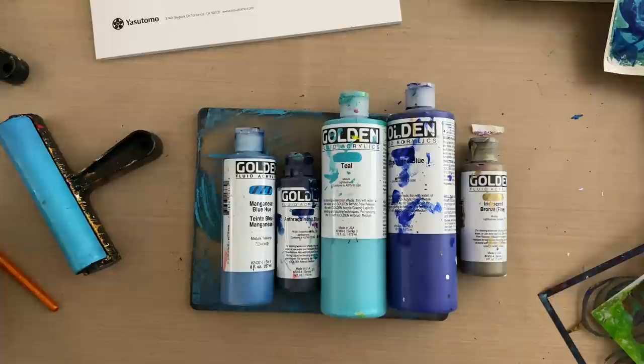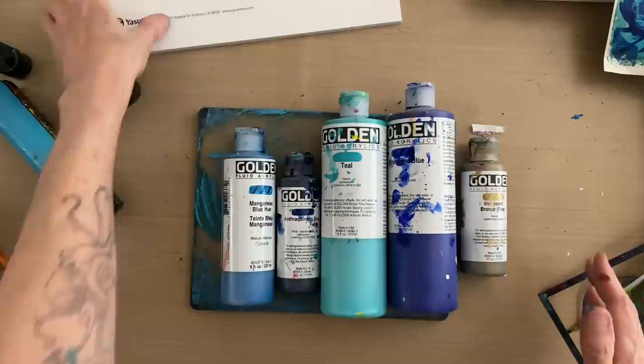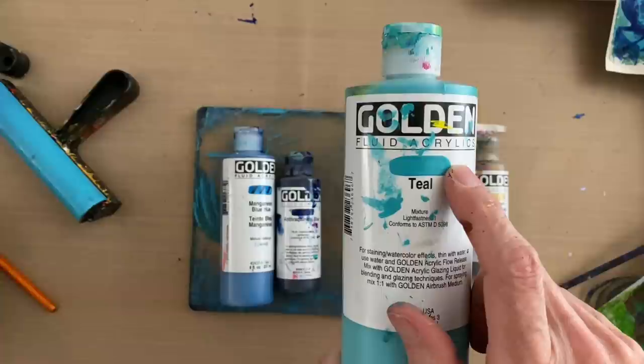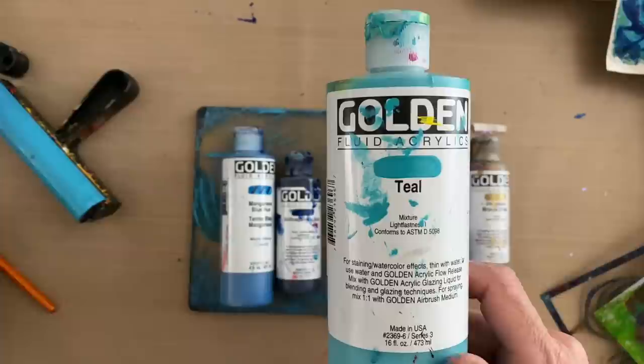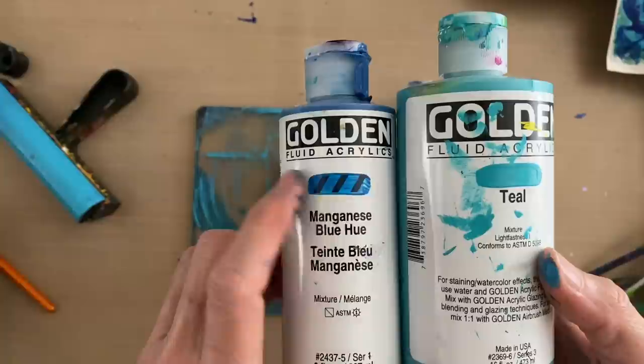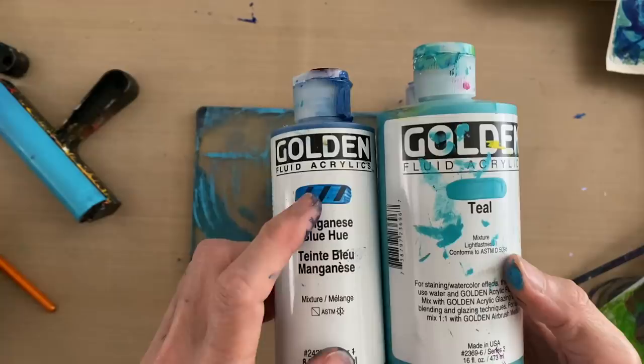So let's get started with this blue print. I really like blue — it's one of my favorite colors, and I gravitate towards the blue color palette often when I'm making gel prints. The colors I have here today are teal Golden fluid acrylic, which you can see by the swipe of paint on the front of the container is completely opaque. You cannot see any black tick marks underneath that swipe of paint, so this color will go over dark colors because it's opaque. Unlike manganese blue, where you can see the tick marks through the paint — this is a highly translucent paint color, so this will not go over darker colors. We're going to use this for our base layer.